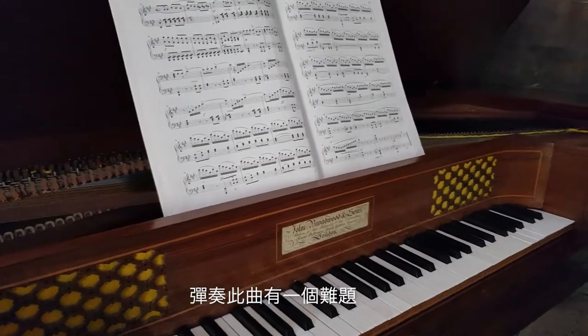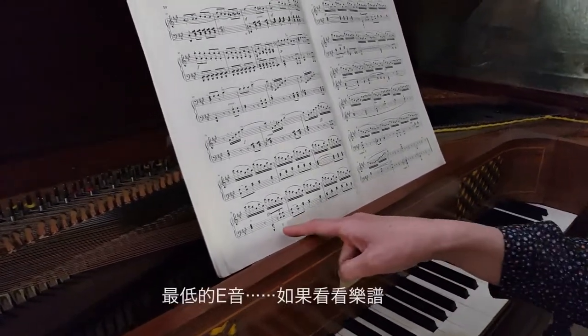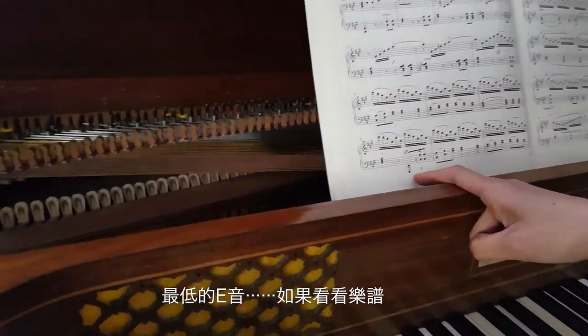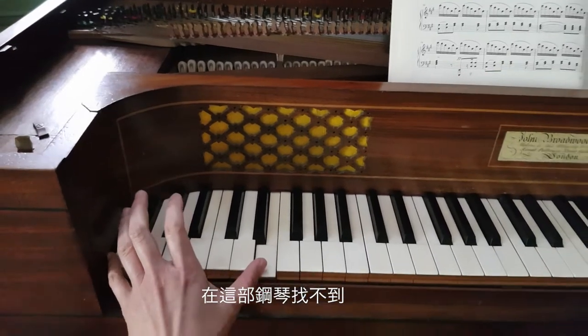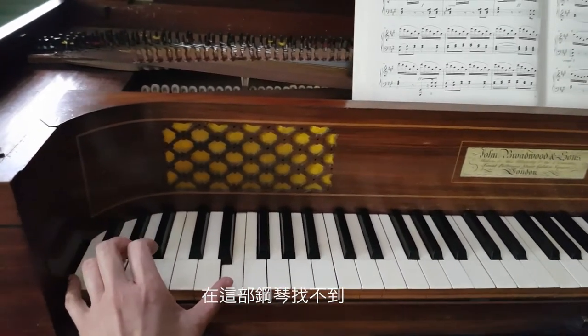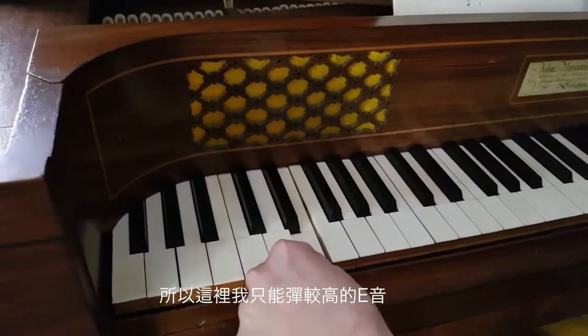There was one problem to play this piece, because the lowest E — here you could see on the music — does not exist on this piano. So instead of an octave, I play only a higher E.